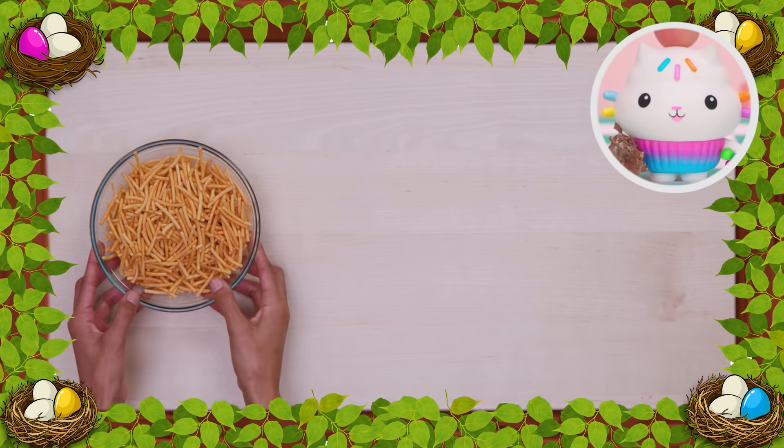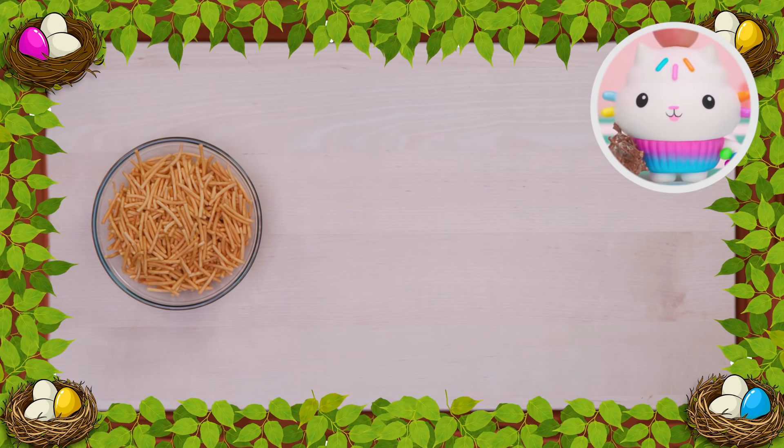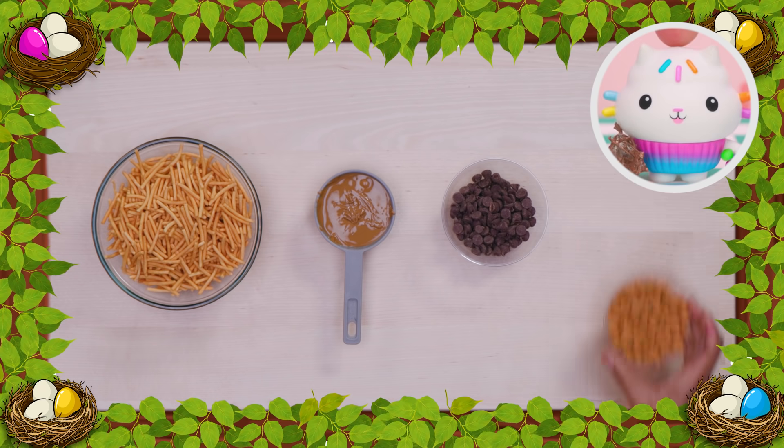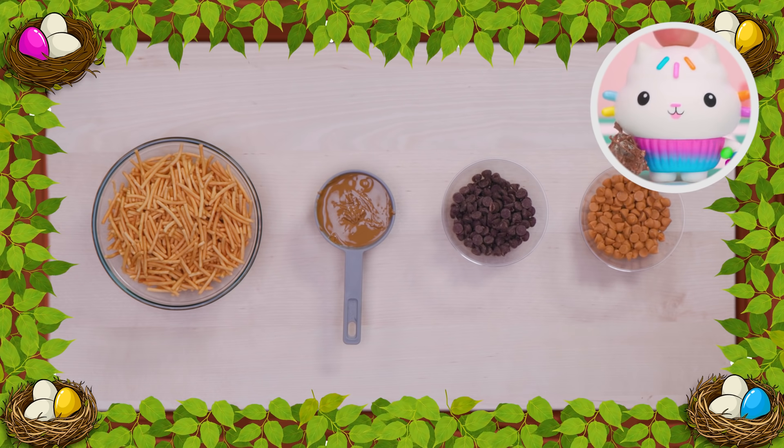To get started, you'll need two cups of crunchy chow mein noodles, one cup of sunflower butter, three-fourths cups of chocolate chips, and three-fourths cups of Butterscotch chips!